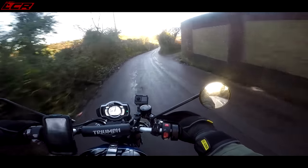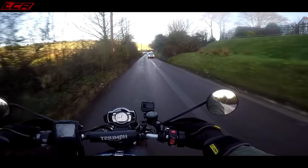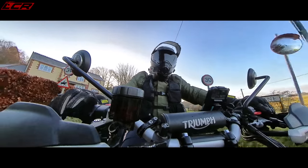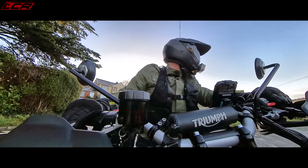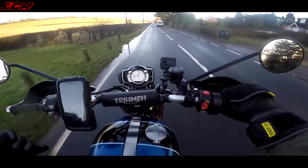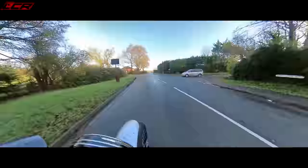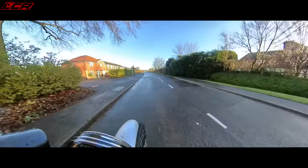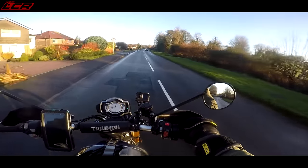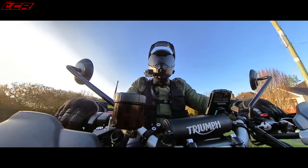So what about the ergos? Well, it's very comfortable — the seat feels nicely padded, just sat at that perfect position. Very wide bars, a lot of leverage through those, and you feel quite low. I'm not sure what the seat height is, but it doesn't feel overly tall. I'm six foot two, 18 and a half stone, and I can touch the ground easily. The Arrows gives it a nice throbbing exhaust note, but it's not massively loud. These are the street-legal Arrows with all the baffling in — I'd like a bit more volume. Maybe you can get those baffles out somehow.